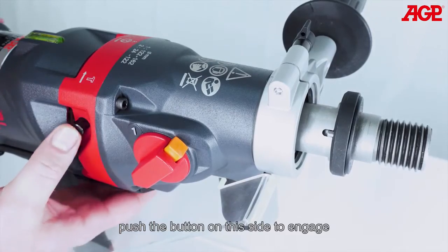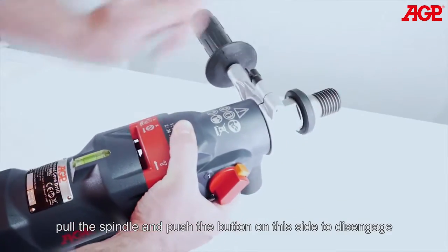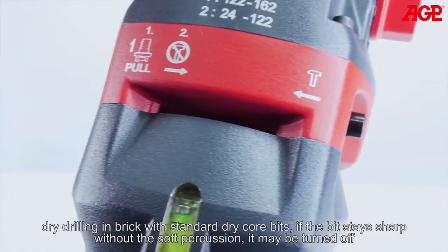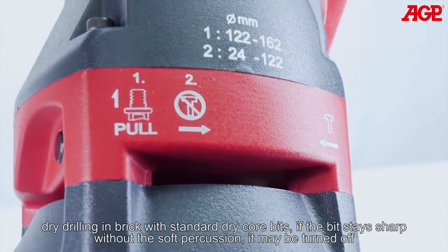Push the button on this side to engage. Pull the spindle and push the button on this side to disengage. For dry drilling in brick with standard dry core bits, if the bit stays sharp without the soft percussion, it may be turned off.